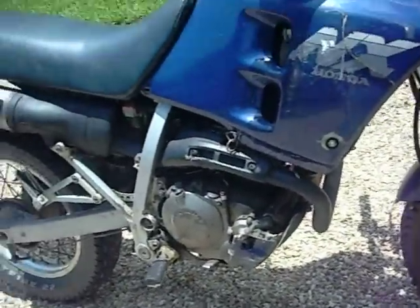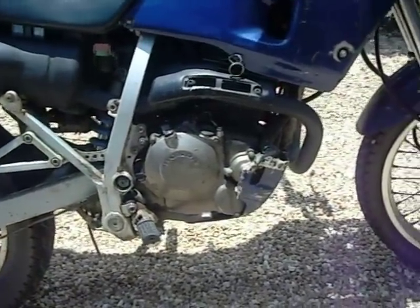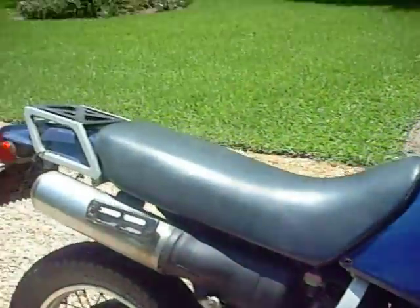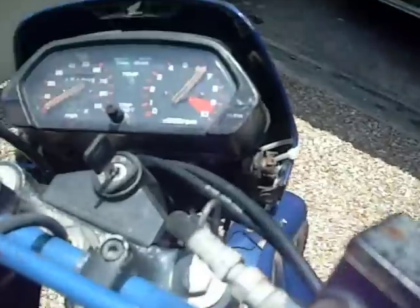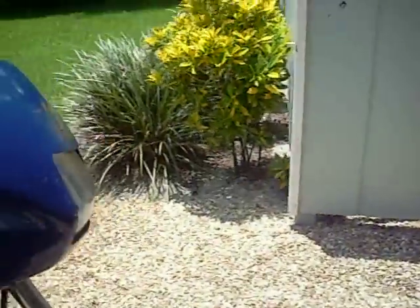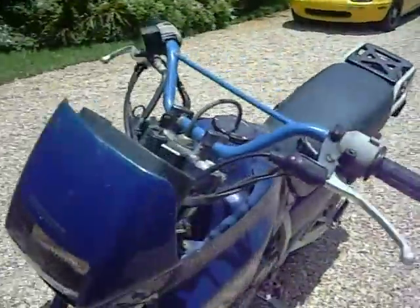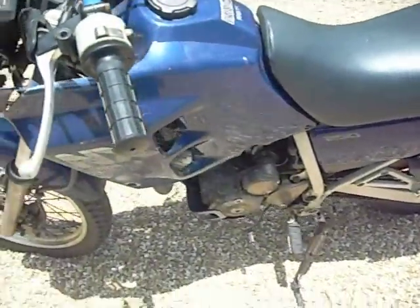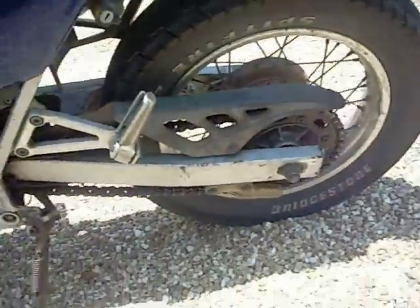The engine doesn't vibrate or anything — idles good, sounds strong and good.